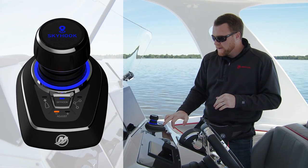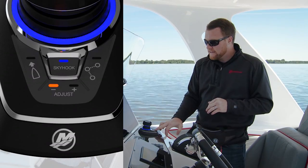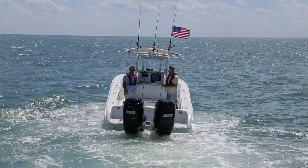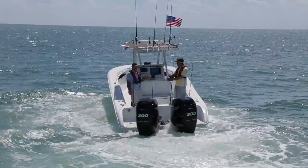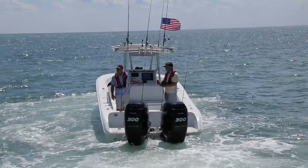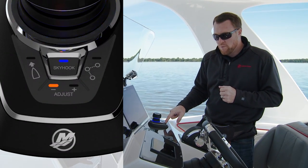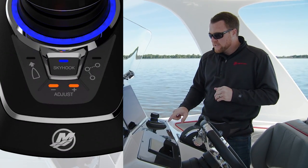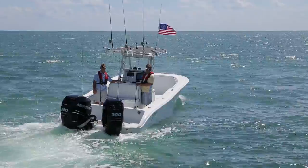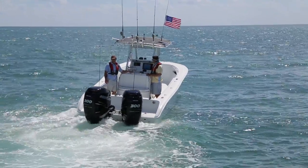If you look down to the adjust button at the bottom, you see the minus light is illuminated and the plus light is not. That tells me that I'm in the least aggressive mode, so the boat might wander a little bit off the Skyhook position and then drive back depending on your wind or current situations. If I want a much tighter window, I press the adjust button once and you'll see both the minus light and the plus light are illuminated — that's the most aggressive mode. The boat's going to shift a little bit more, maybe throttle more to maintain that position.